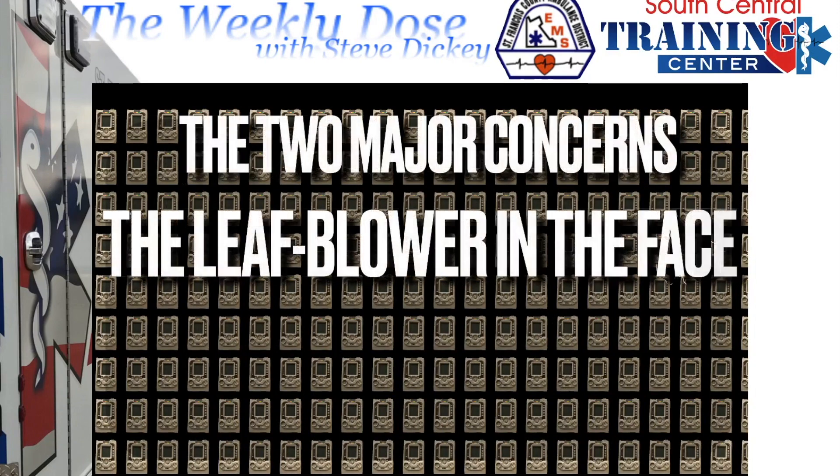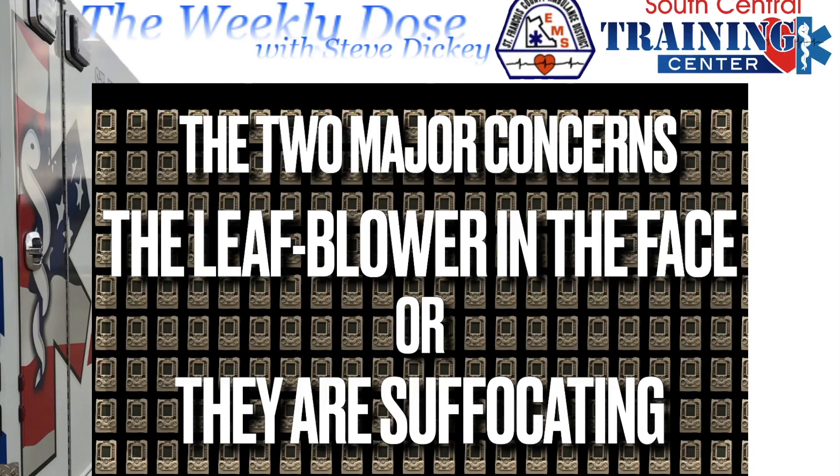There are two major concerns we need to deal with in bi-level ventilation: the leaf blower to the face, and the patient suffocating.